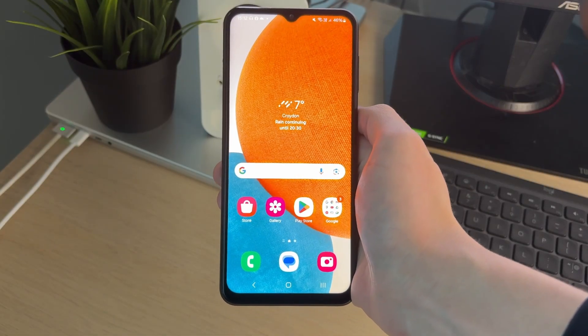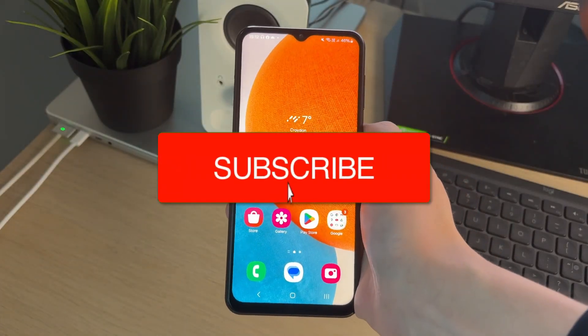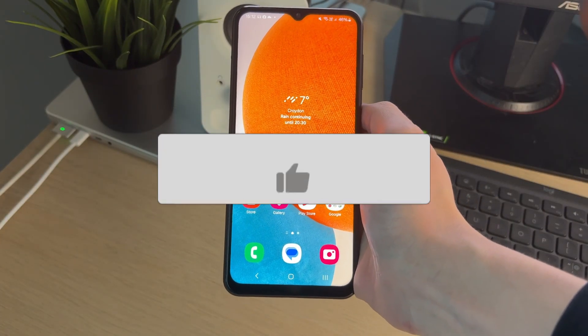We'll guide you through how to transfer files from a USB flash drive to a Samsung phone. If you find this useful then please consider subscribing and liking the video.